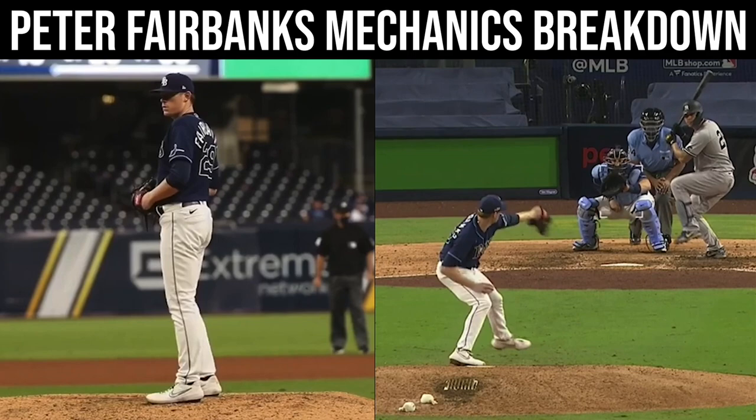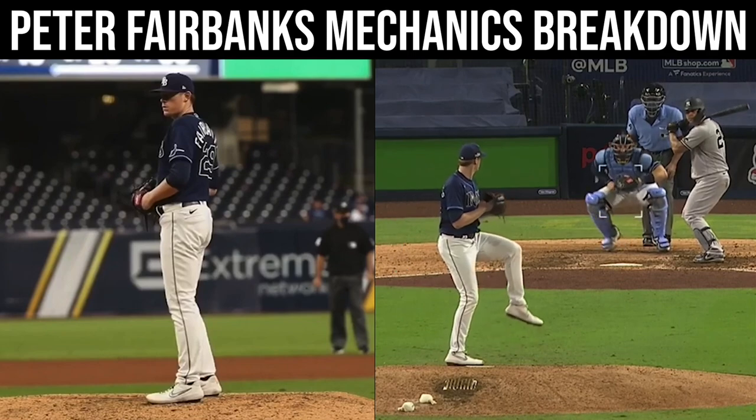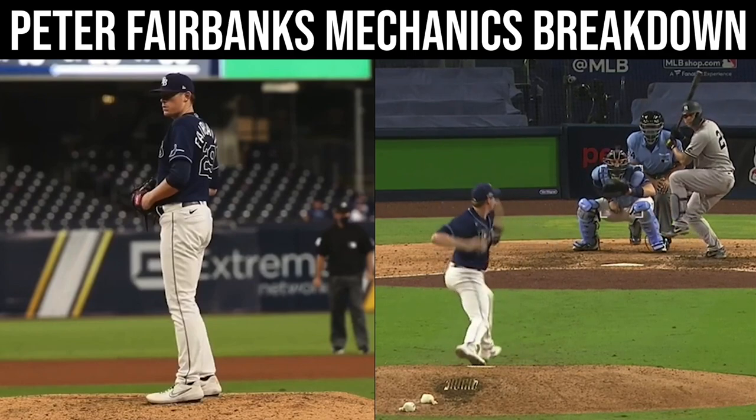If you guys have been following me for a while, you know that I'm a super big advocate for a very simplistic hand path and arm action. In simplistic terms, just to make as much sense as I possibly can, I kind of tell people that the less checkpoints that your hand gets to as soon as you break your hands, the less space that your hand has to cover into its slot, the better opportunity that you will have to be consistent in the slot and repeat your release.